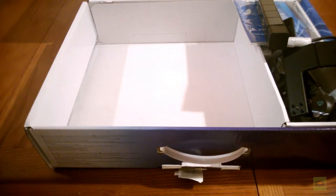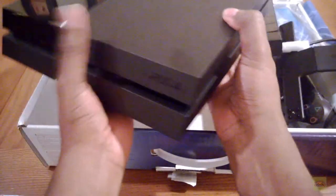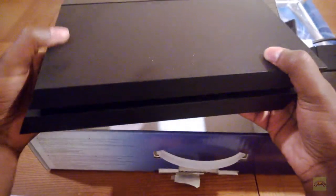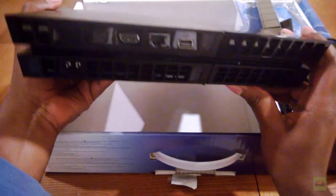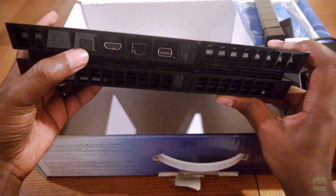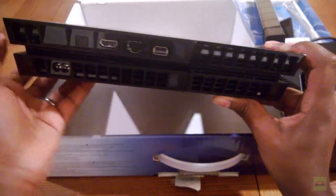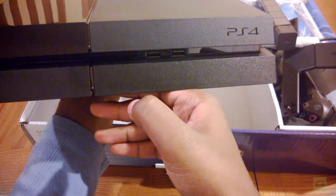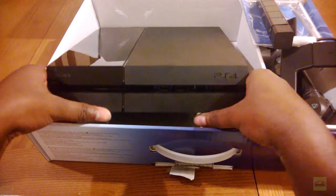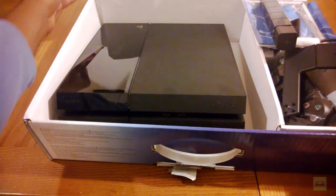Last but certainly not least, we have the PlayStation 4, which is a really nice looking console. It's very angular and I'm already getting fingerprints on the matte finish side. You have power, optical audio, HDMI, ethernet, and the port for the camera. In the front you have two USB 3.0 inputs.